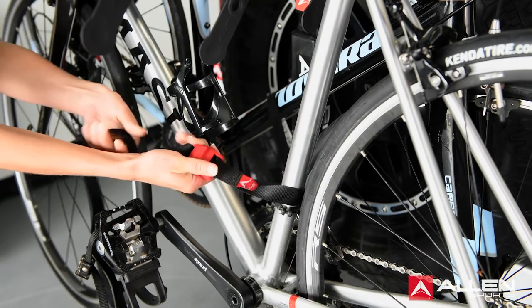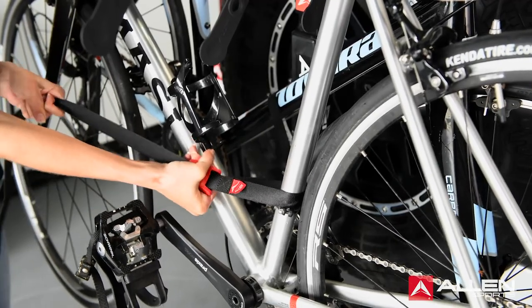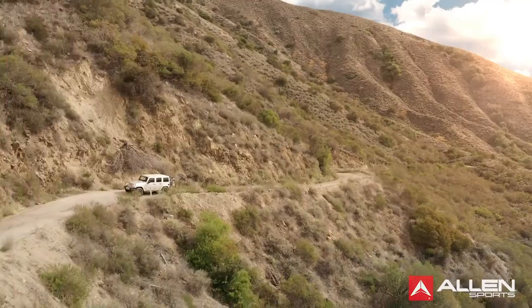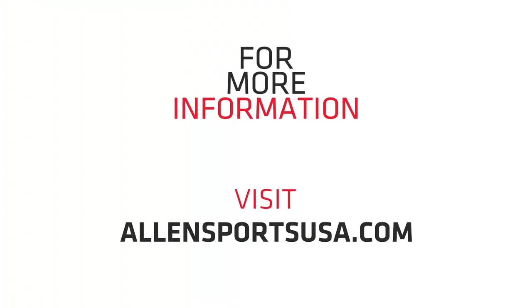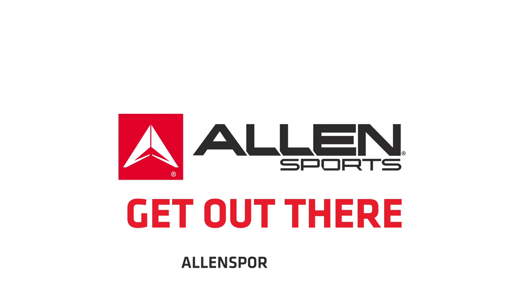Use the 70-inch strap to pull all bicycles together around the bottom brackets. The strap should also secure the wheels. Now that your bikes are all mounted and secure, you're ready to head on your adventure. Every Allen Sports rack is made with ease of use and you in mind. Enjoy, and check us out at allensportsusa.com for more information, parts, and new products. Thank you and we'll see you out there.